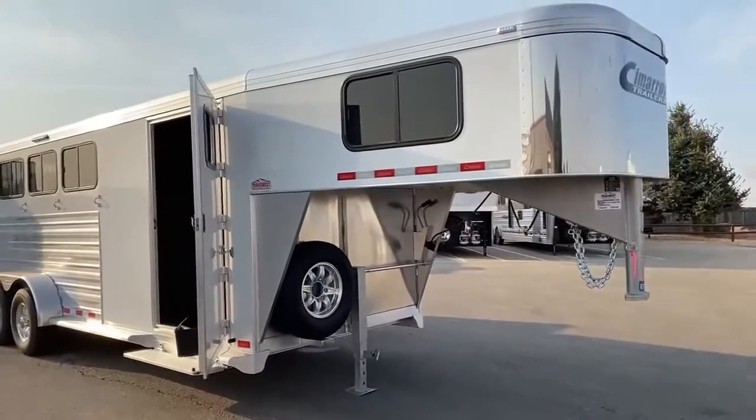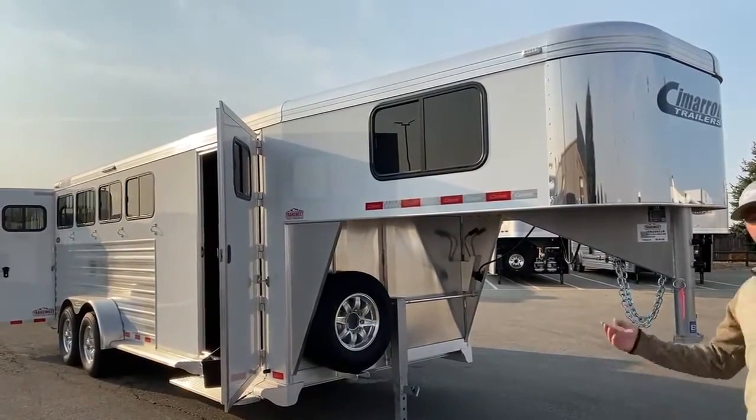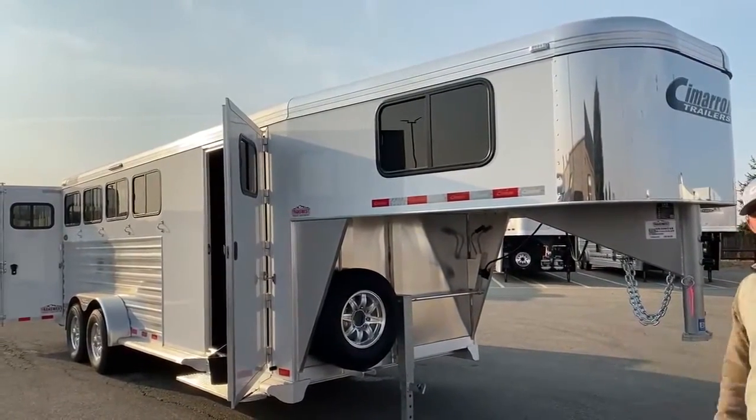Up top you'll notice there is a big bus window in the nose. I like putting big bus windows up there so if you're staying in this trailer you have a lot more airflow, a lot more light, whatever you need in that trailer.